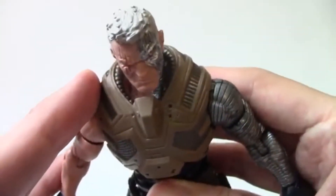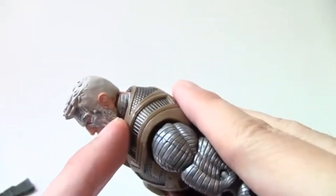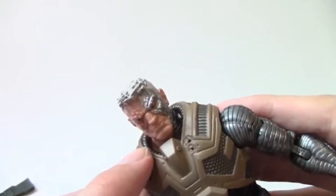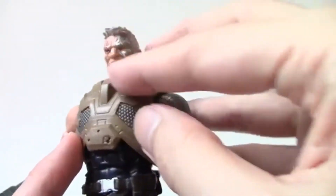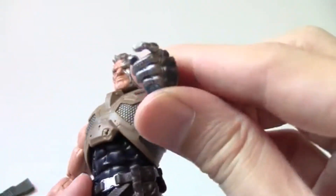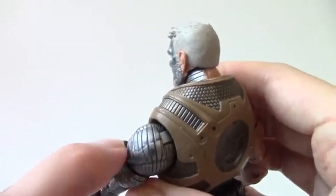I hope you can see it here, but the techno-organic virus is all on the side. It looks like it does in the comics where it was all over him. The bionic arm has incredible sculpted detail — you can actually feel the sculpting on it.